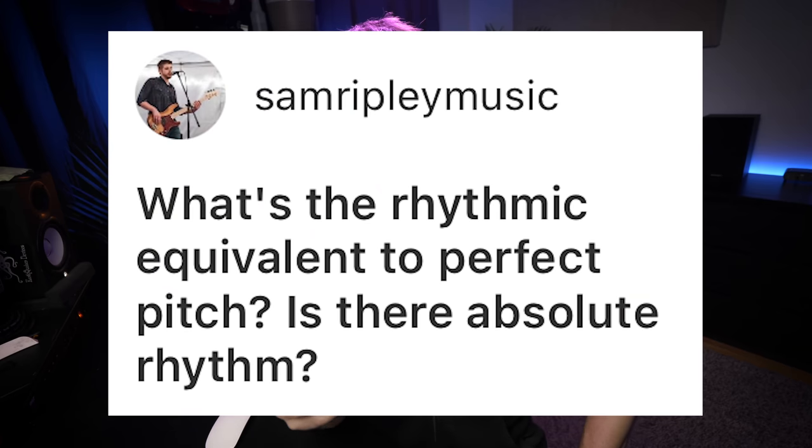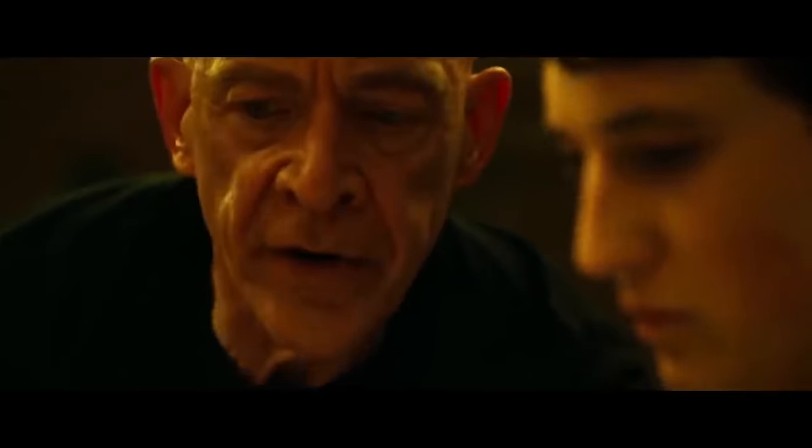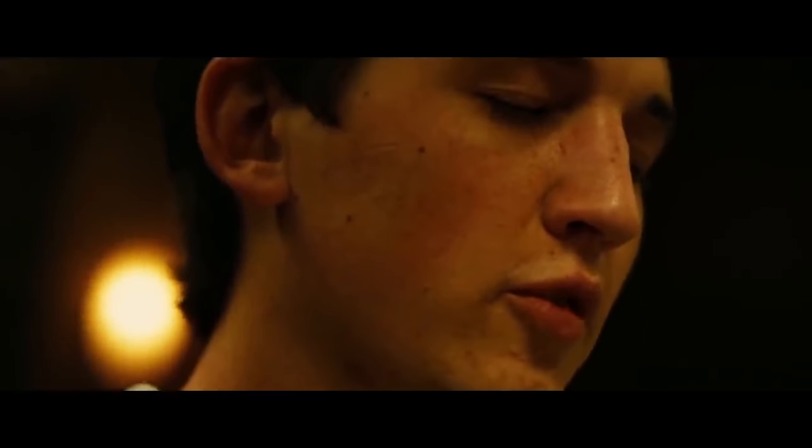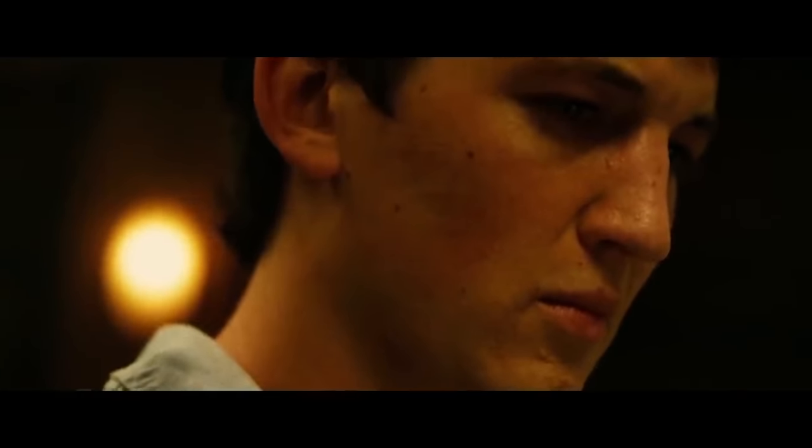What's the rhythmic equivalent to perfect pitch? Is there absolute rhythm? Not that I know of. There are people who can count off specific tempi very regularly — if you said count at 120 beats per minute, some people could do that. But it's not absolute, and it's also not that useful of a skill to have, honestly. It's much more important to have a steady tempo than an absolute tempo, kind of like having relative pitch.